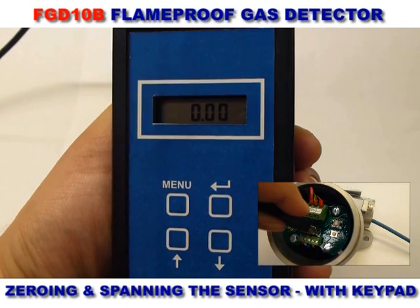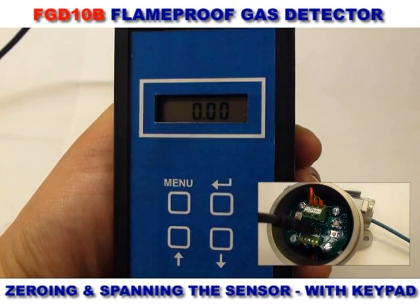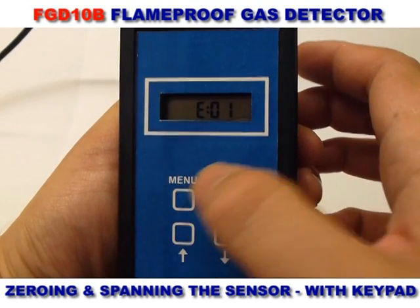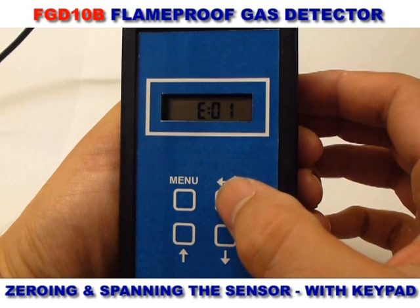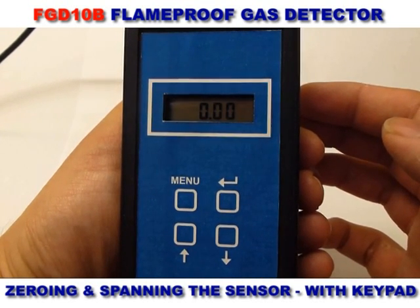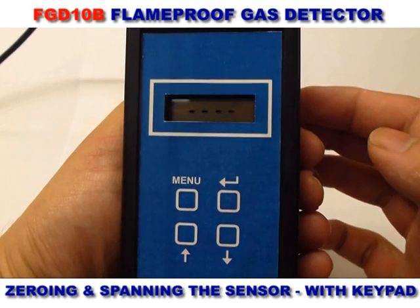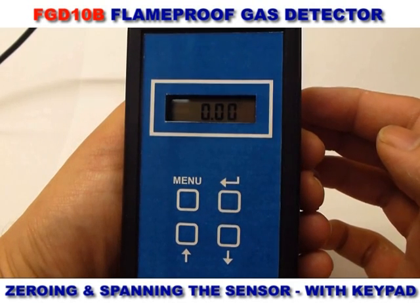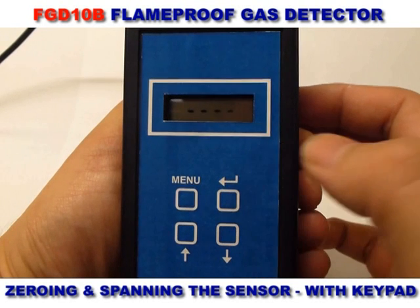To zero and span using the keypad, it must be plugged into the USB connector in the detector. To zero the detector, once the correct menu setting is selected, the display on the keypad shows the current zero figure. Once the correct button is pressed, four dashes will be displayed to confirm the sensor zero has been performed.